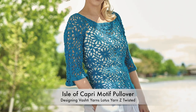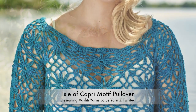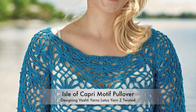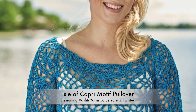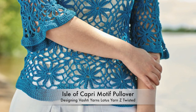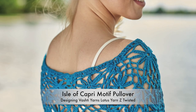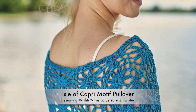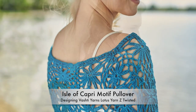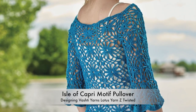Square motifs make beautiful garments, albeit boxy ones. To create yoke shaping in this figure-flattering pullover, I implemented triangle motifs in the raglan corners to add increases and still maintain a beautiful lace pattern. This could be easily modified to make the sleeves or body longer as well. Most square motifs are 4 repeats and can generally be modified into 3 repeats to create this triangular motif concept for shaping.